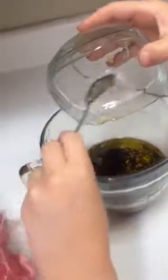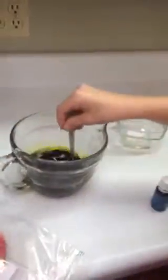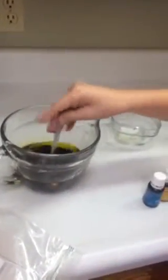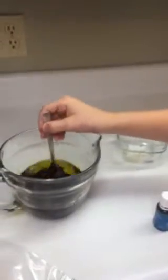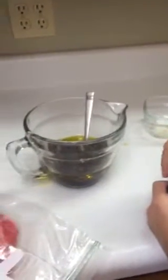Why don't you give that a little stir? Now we're going to do one drop of oregano. We need to be careful because sometimes we accidentally get two drops when we're only trying for one.